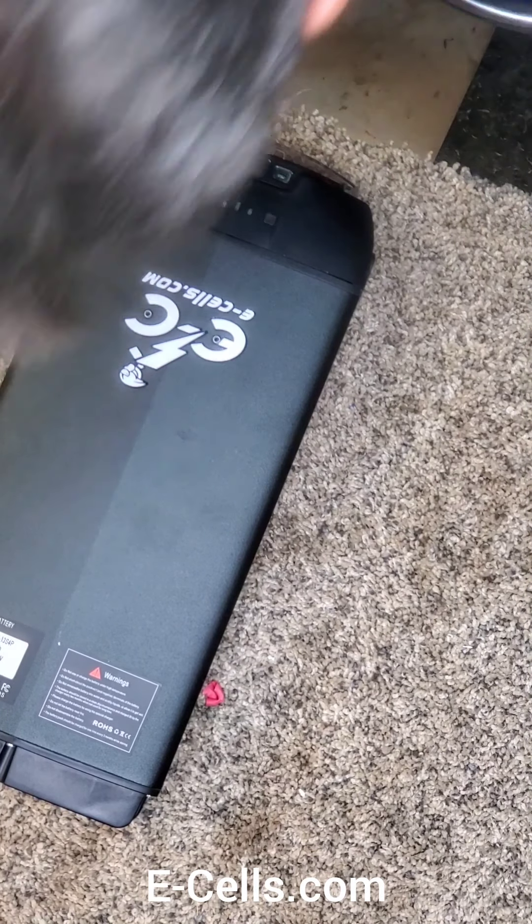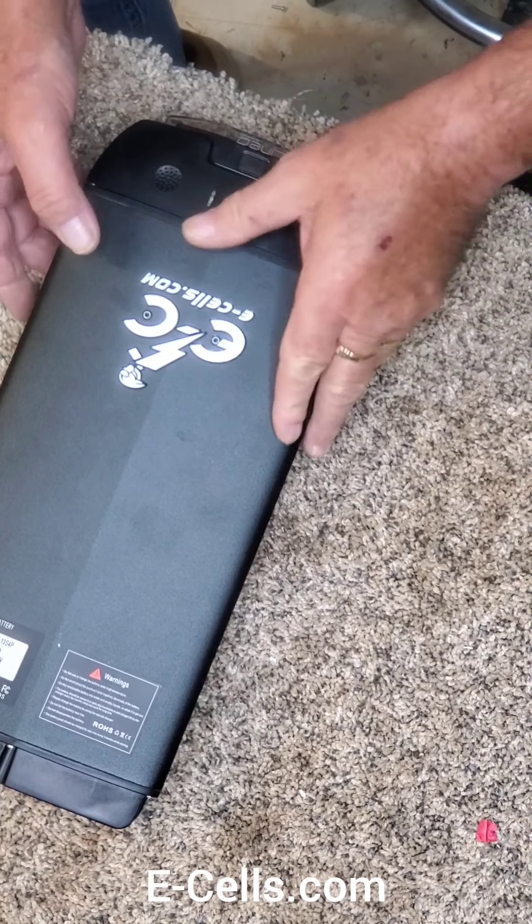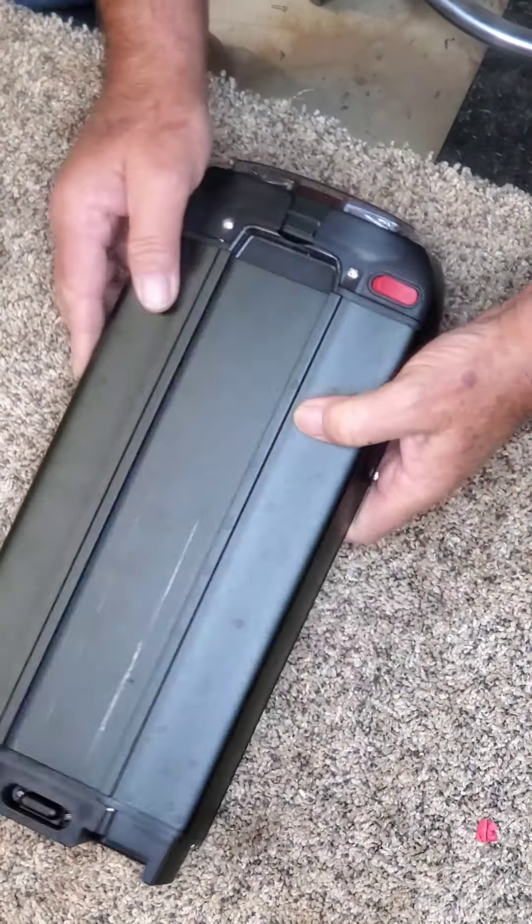Hello, this is Dave with Ecells, and today we're going to be changing a fuse out of the back of the rear battery.